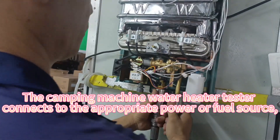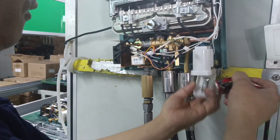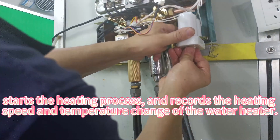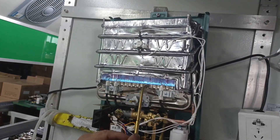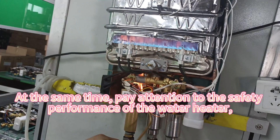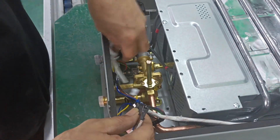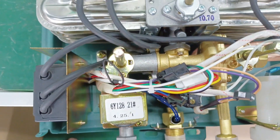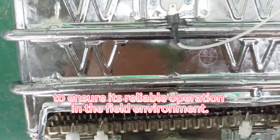The Camping Machine water heater tester connects to the appropriate power or fuel source, starts the heating process and records the heating speed and temperature change of the water heater. At the same time, pay attention to the safety performance of the water heater, such as liquid prevention and overheating, to ensure its reliable operation in the field environment.